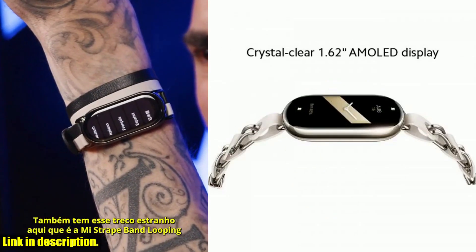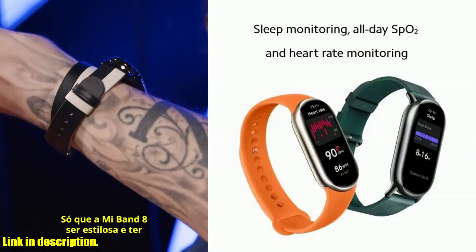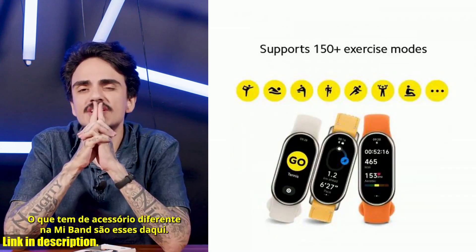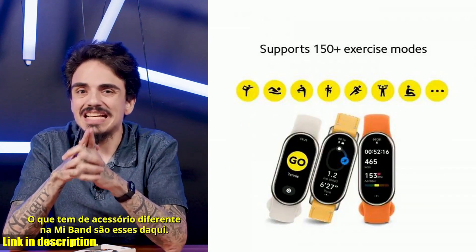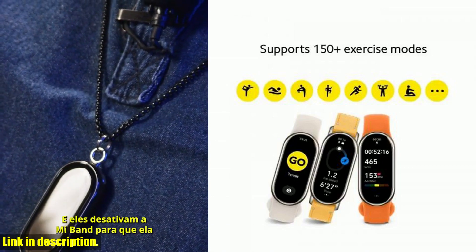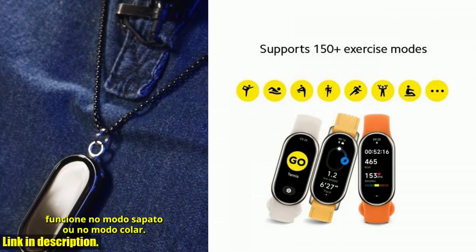So what are you waiting for? Don't miss out on this amazing opportunity to take your fitness and health tracking to the next level. You can find the global version Xiaomi Smart Band 8 by clicking the link in the description below. It's time to make life easier and achieve your health and fitness goals with the Xiaomi Smart Band 8. Don't wait, get yours today.